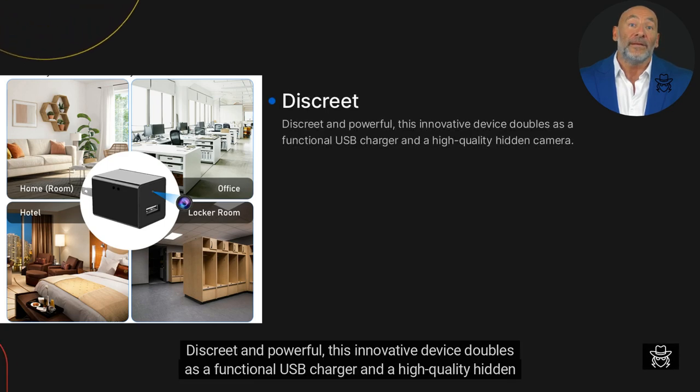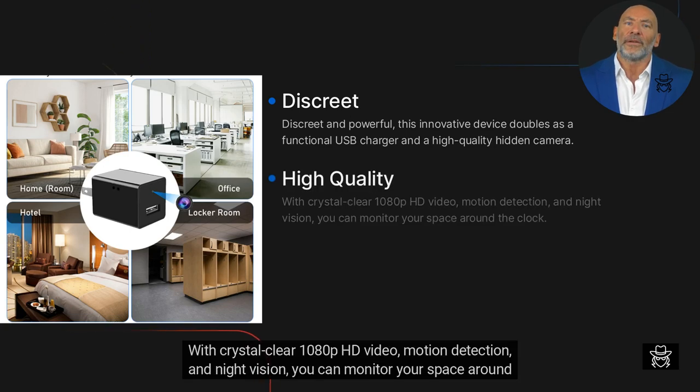Discreet and powerful, this innovative device doubles as a functional USB charger and a high-quality hidden camera. With crystal clear 1080p HD video, motion detection, and night vision, you can monitor your space around the clock.